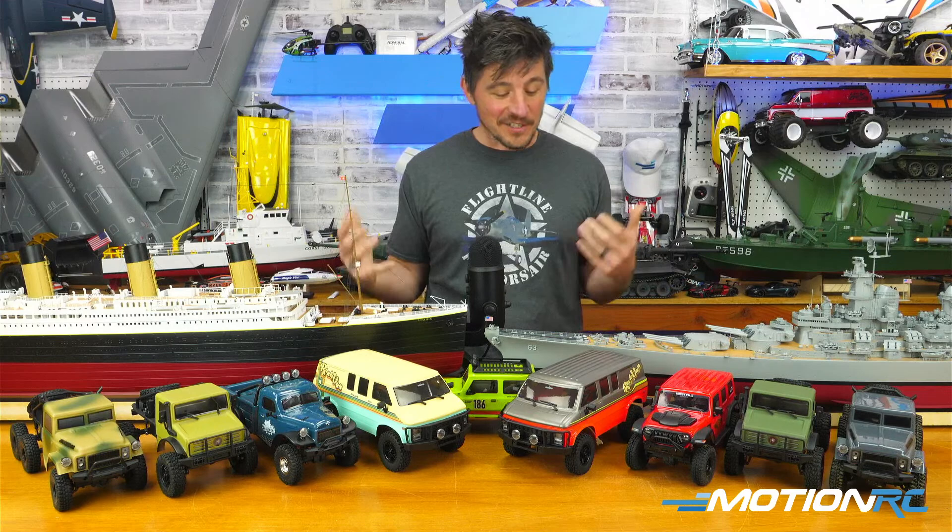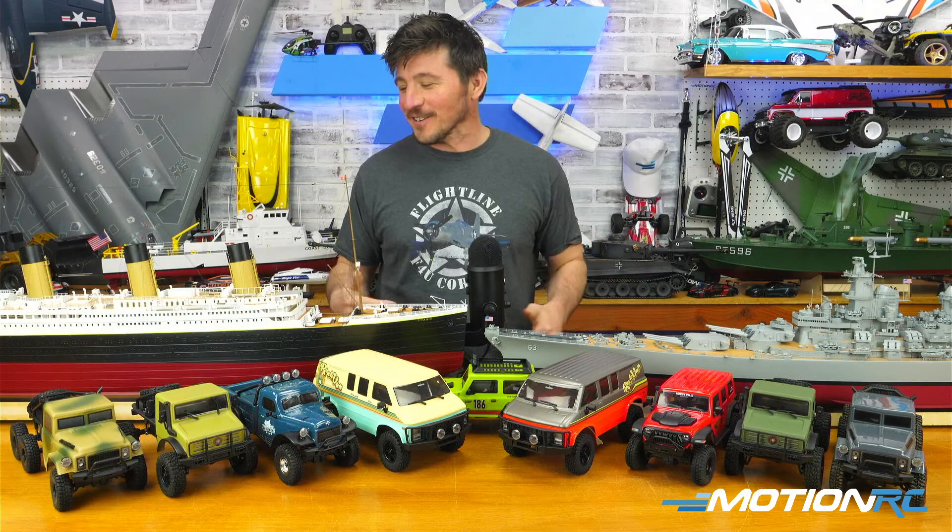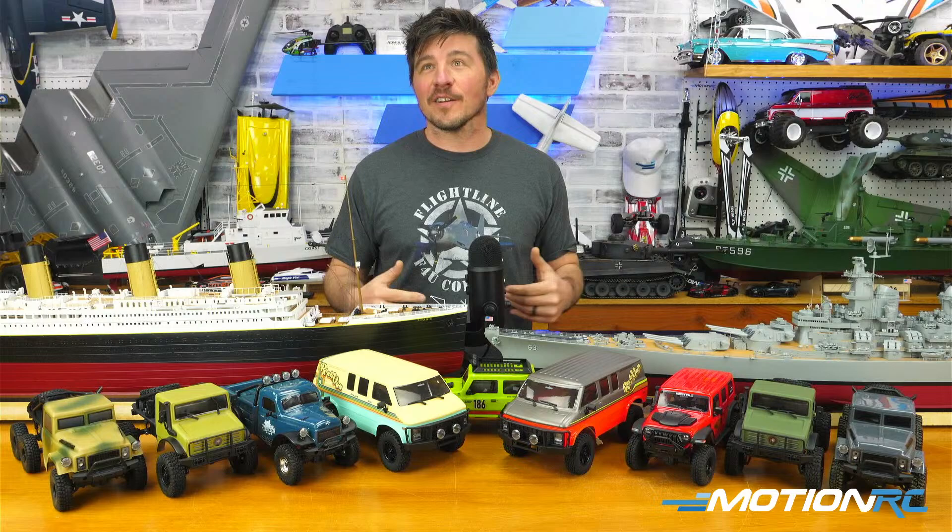They look like scale models, and the fact that they'll work on the water is awesome. I'm probably only going to put them on the water once and then probably never take them out again because they just look so good — I don't want to risk it. But we're excited. We're going to take them out tomorrow, so today we're just going to go over them.